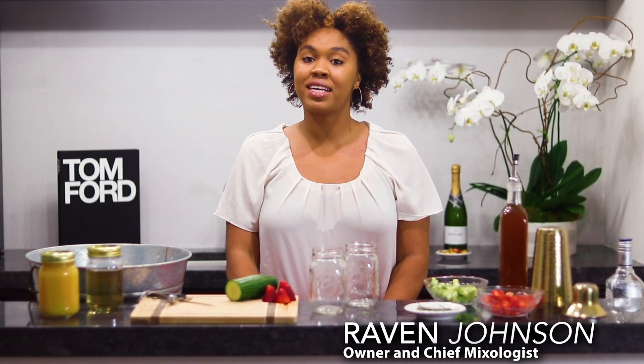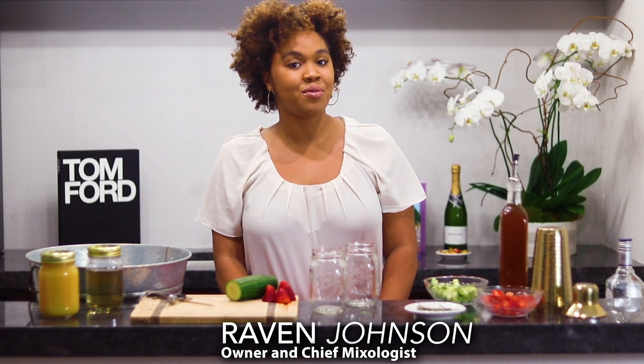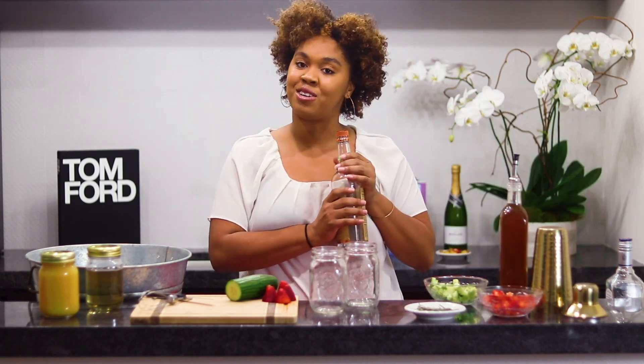Hi, I'm Raven, Chief Mixologist of Pour of Atlanta, and today we're at Virginia Highlands Apartments in Atlanta, Georgia to show you how to make a cucumber strawberry spritzer for the springtime. This cocktail is perfect for those of you who love a refreshing taste and maybe a sweet kick on the side. This is a vodka-based cocktail and today we're going to use Tito's.